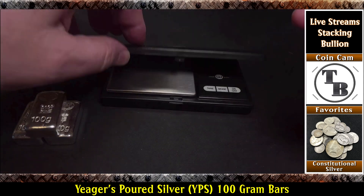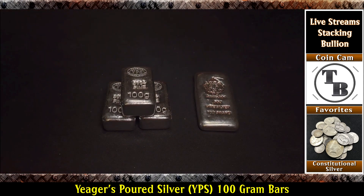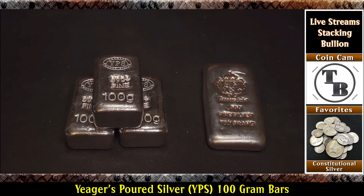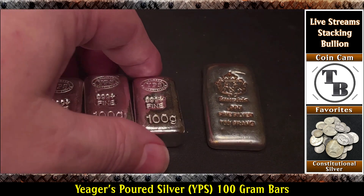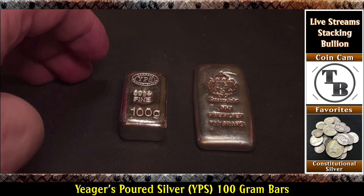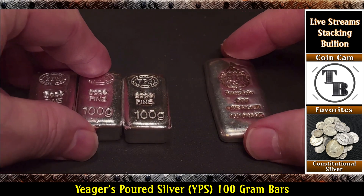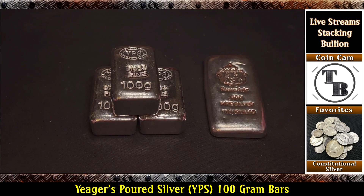So yeah, let's get the scale out of here. Let's bring these chunkers back in here and the Scottsdale. No disrespect to Jaegers by putting the Scottsdale on the screen — just want to show them both because they're both beautiful bars but a little bit different, right? Both 100 grams, but one's chunky and one isn't. If you just put two of them next to each other for a moment, boy. I like them stacked — stack me some bars. Are those beautiful or what?